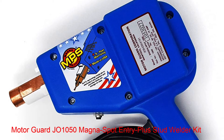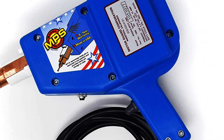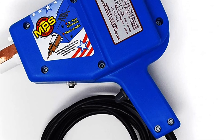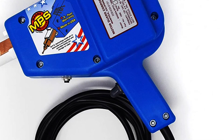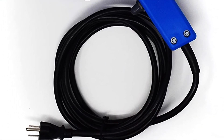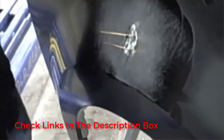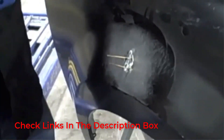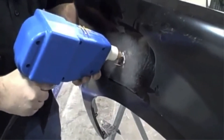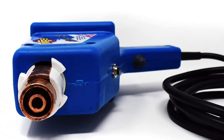Number 3: MotorGuard J01050 Magna Spot Entry Plus Stud Welder Kit. When compared with other options out there, MotorGuard is known for making highly durable and reliable stud welders that can easily last for a long time. MotorGuard's J01050 Magna Spot Stud Welder Kit is in third position in this video as it is the most durable and reliable option here. It offers a 5-year long warranty to the user, which is much higher than most other options out there.